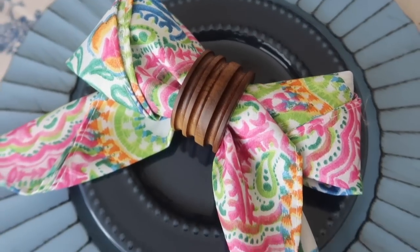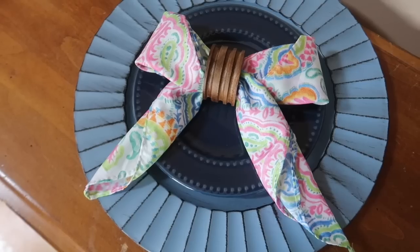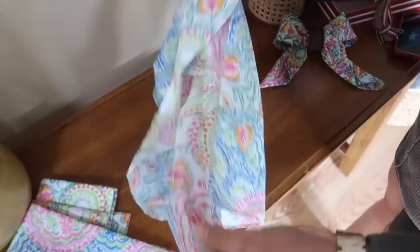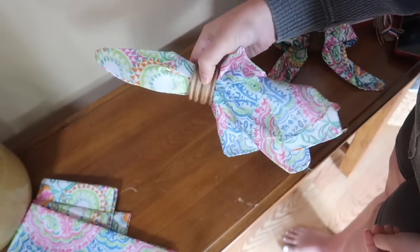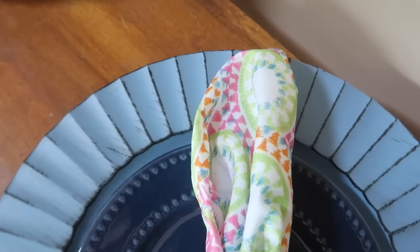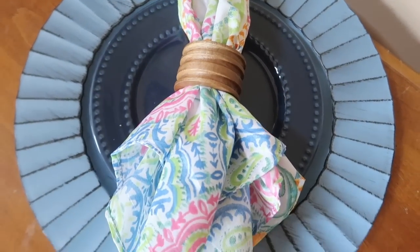Place the bows on top of chargers from Dollar Tree for a fun colorful tablescape. Because the bandanas were cheap, I spent a little more on these Target Hearth & Hand napkin rings — they look beautiful. If you don't want the bow look, just do a traditional napkin ring scrunch. The smaller circular plate is also from Dollar Tree, so you can create really affordable but pretty centerpieces for your summer table.